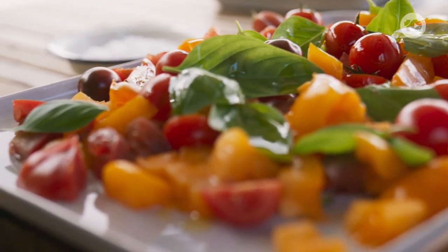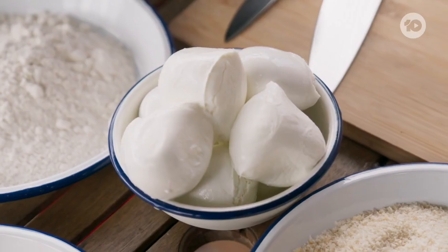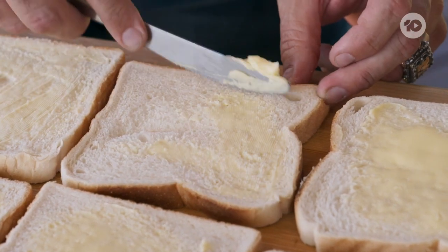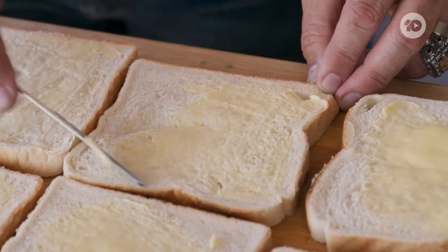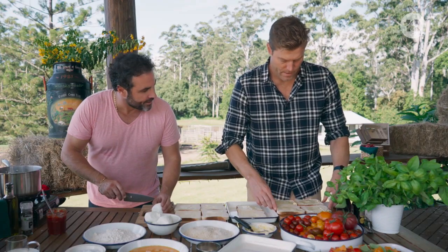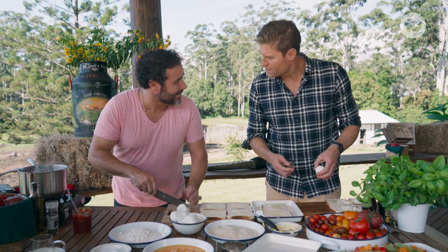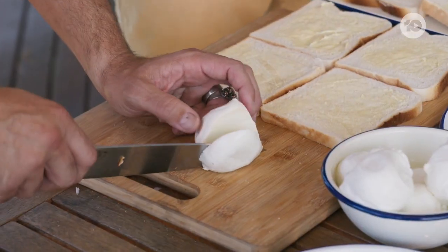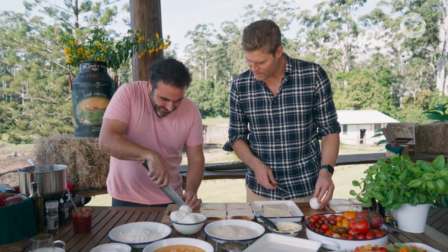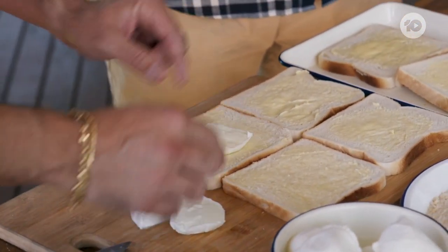Chris's salad is looking delicious, so it's time to start building the magnificent mozzarella pockets. Get a little bit of butter, spread it — be generous. To prepare the mozzarella, grab your knife and get a bowl. We're cutting coins of mozzarella like this, and now you're gonna set them in the middle.